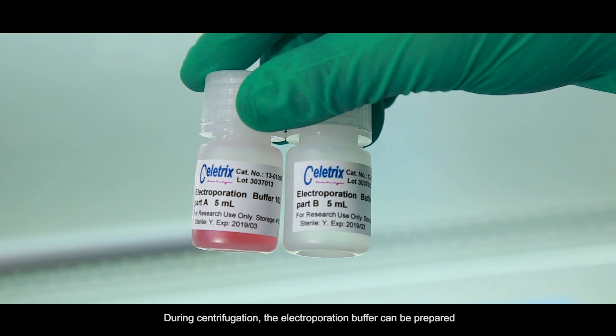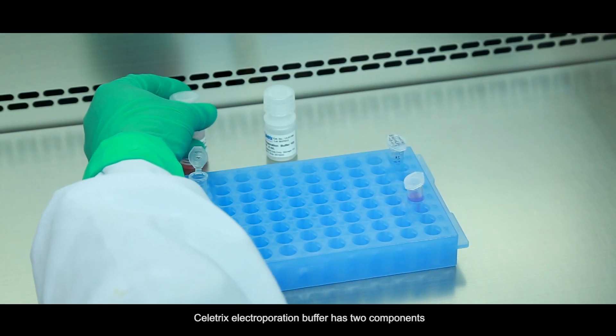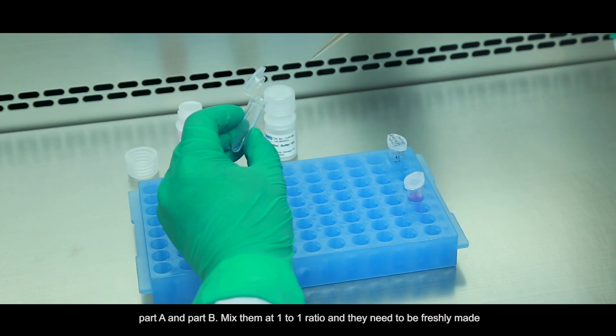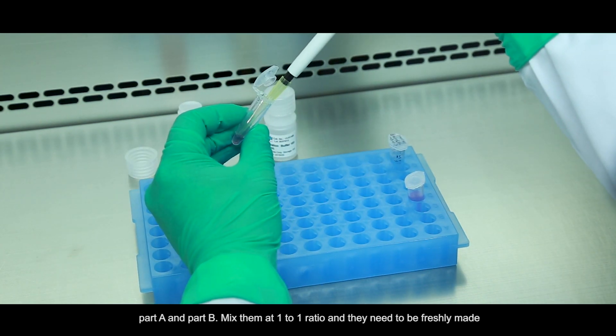During centrifugation, the Electrooperation buffer can be prepared. Cellatrix Electrooperation buffer has two components, part A and part B. Mix them at a one-to-one ratio, and they need to be freshly made.